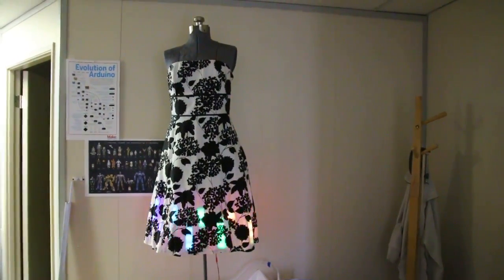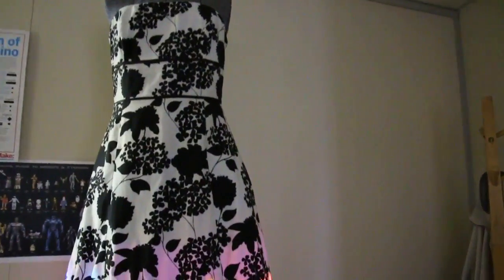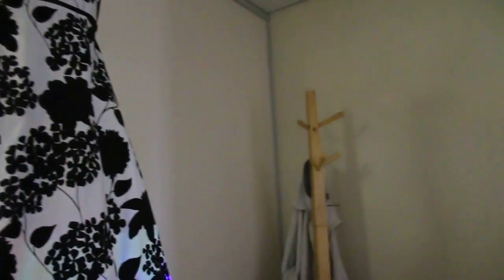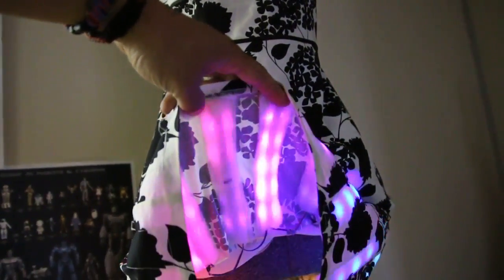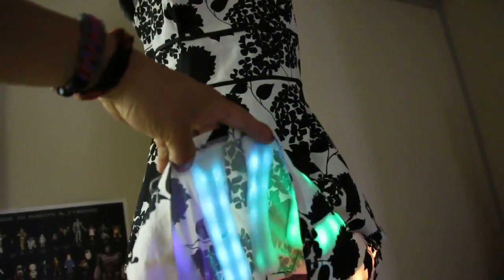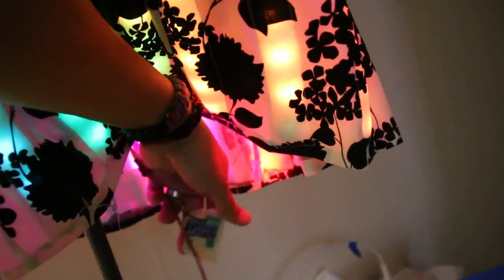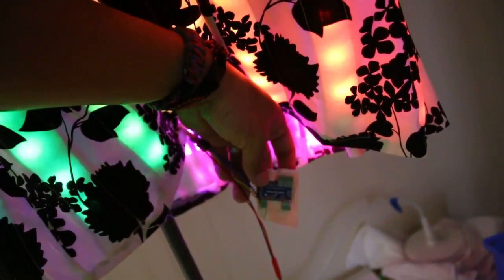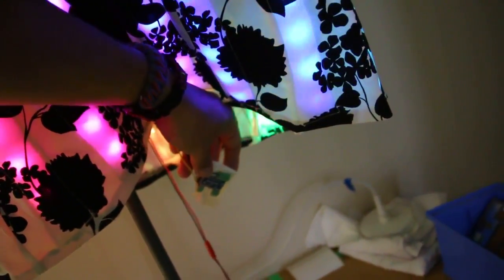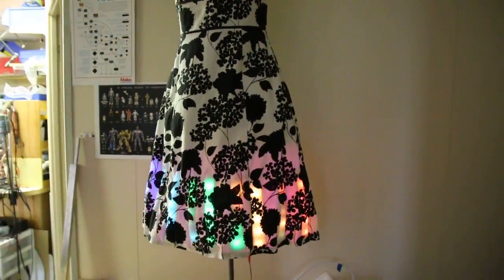This is a recycled dress that we experimented on to figure out techniques. Lessons learned: do not use ribbon wire — it fails. But we did find that LEDs diffuse nicely through this batting. Our controller is the venerable Pro Mini, running at three volts. This whole system runs at four and a half volts from three triple-A batteries.